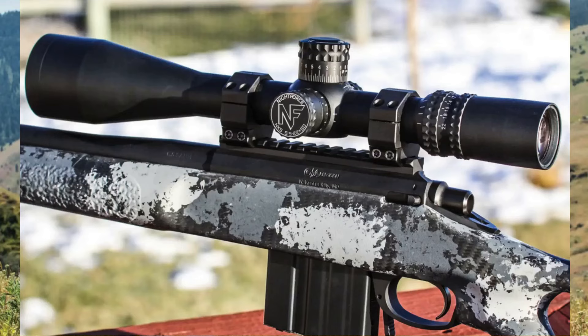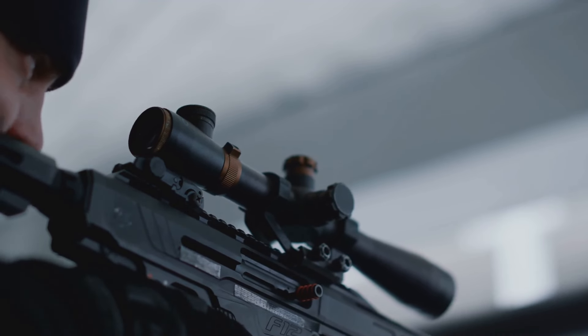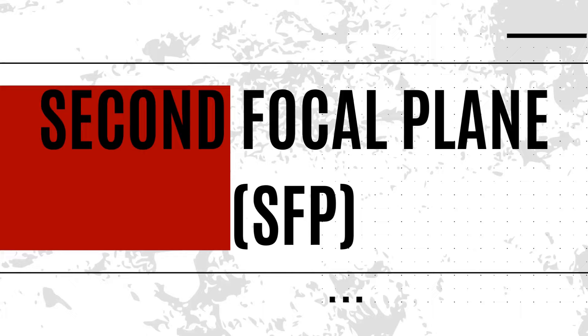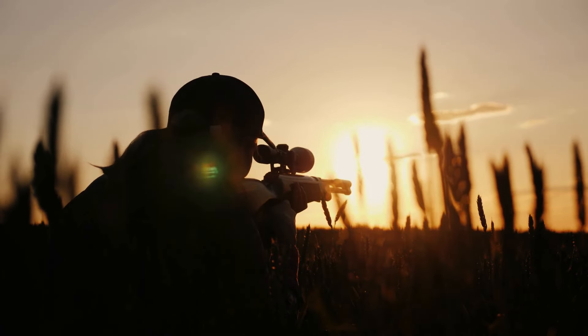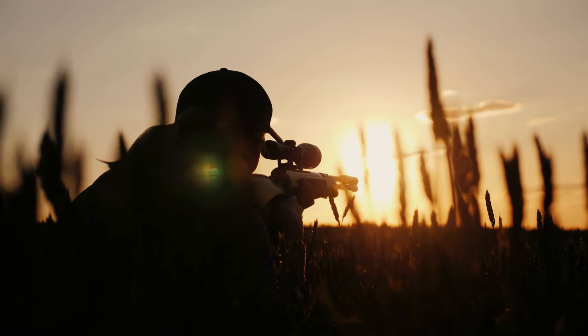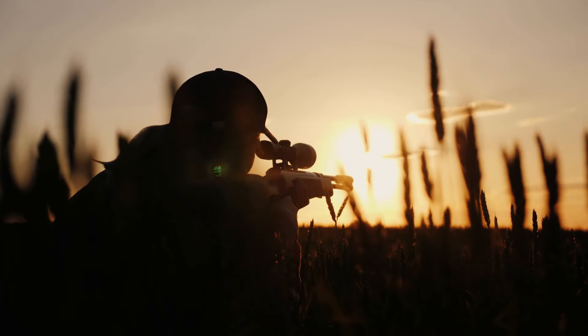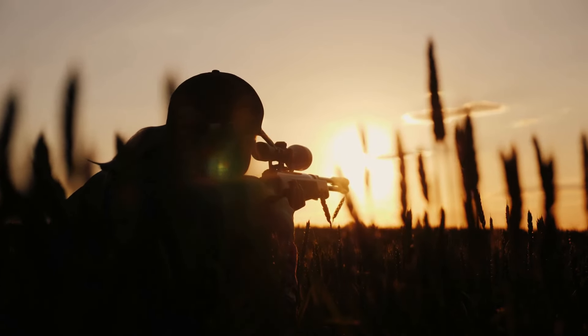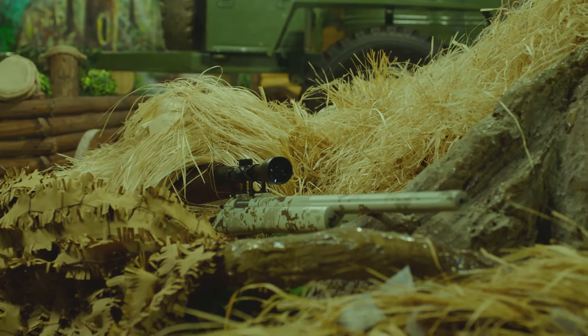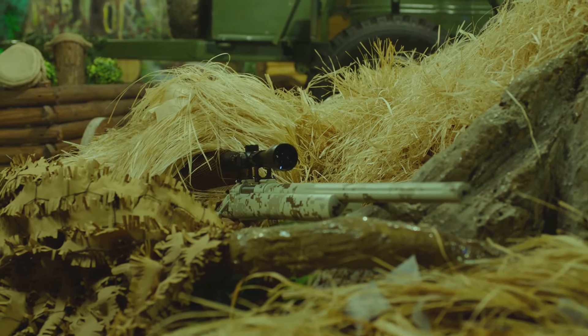Coming in second, we have the Nightforce NXS 5.5-22x50 rifle scope. Ideal for long range up to 2,000 yards, it offers speed, accuracy and exceptional optical integrity. Featuring a 30mm tube diameter and second focal plane (SFP) reticle, this scope excels with its versatile magnification, making it suitable for a wide range of hunting scenarios. Its robust construction, reinforced by a titanium beta erector spring, ensures long-lasting durability and reliable performance in the field. The zero-stop feature provides a dependable return to zero, maintaining consistent accuracy shot after shot.